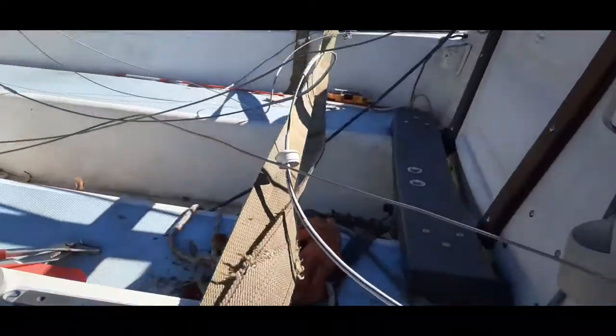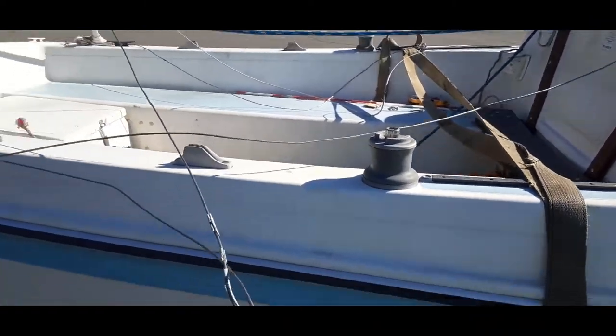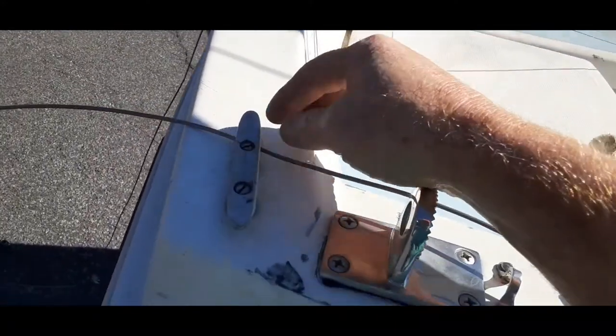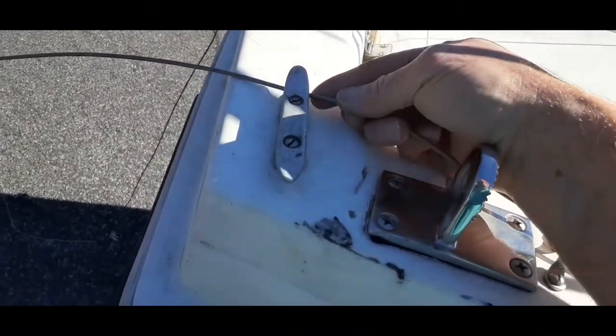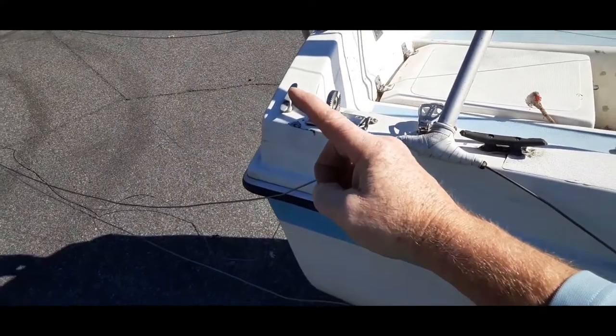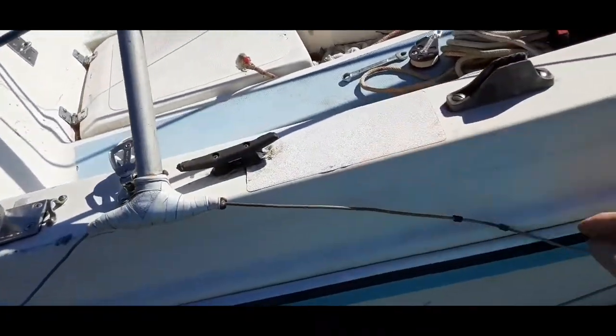If I need to, I can run the sheet line through and wrap it around the winch and give it a couple extra cranks. Now the first thing you need to do when you start to stand it up is check every single one of your lines. Make sure none of them are under cleats — as you pull up, that cleat would grab the standing rigging and jerk the mast back out of your hand. Make sure everything's free and nothing's tangled.